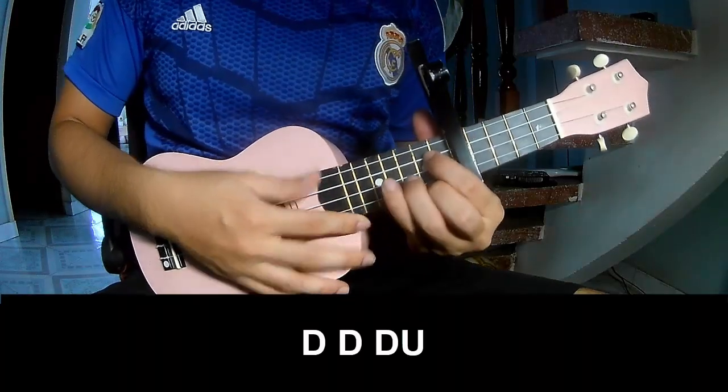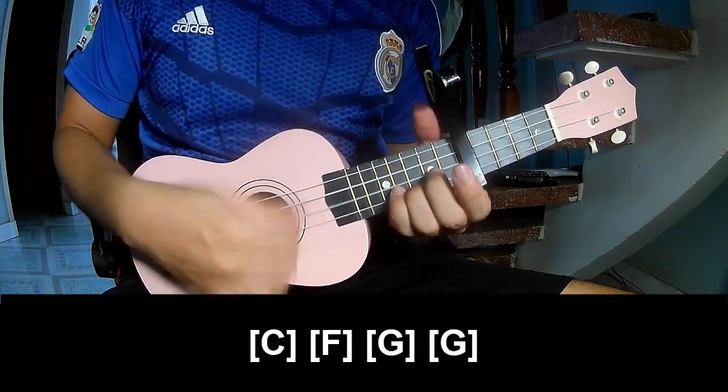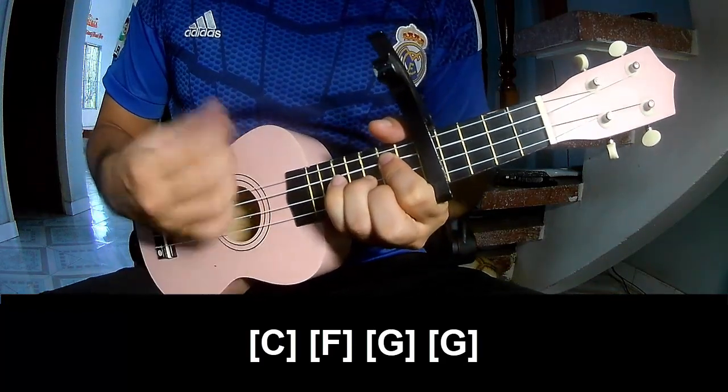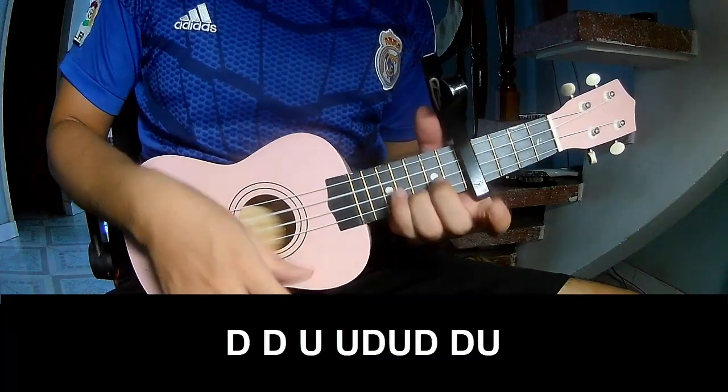And three quarters pattern to play: down, down, down, down, up. And play along C, F, G, G — two quarters pattern to play down, down, down, down, up.